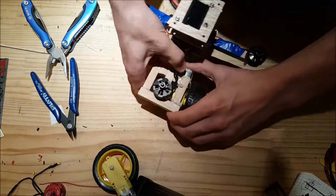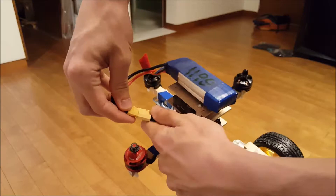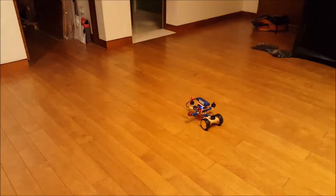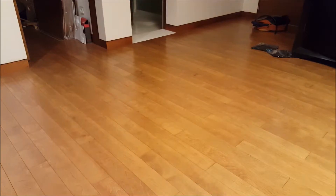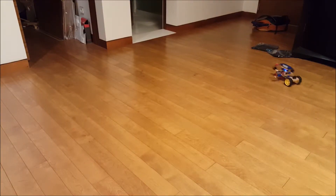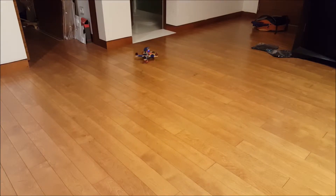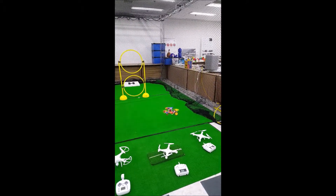It was then time to test the car part of this flying car. The car is controlled over Bluetooth using a phone, while the flying is radio controlled using a transmitter. So it drives very well — does it fly? Yes it does, so this is indeed a flying car.